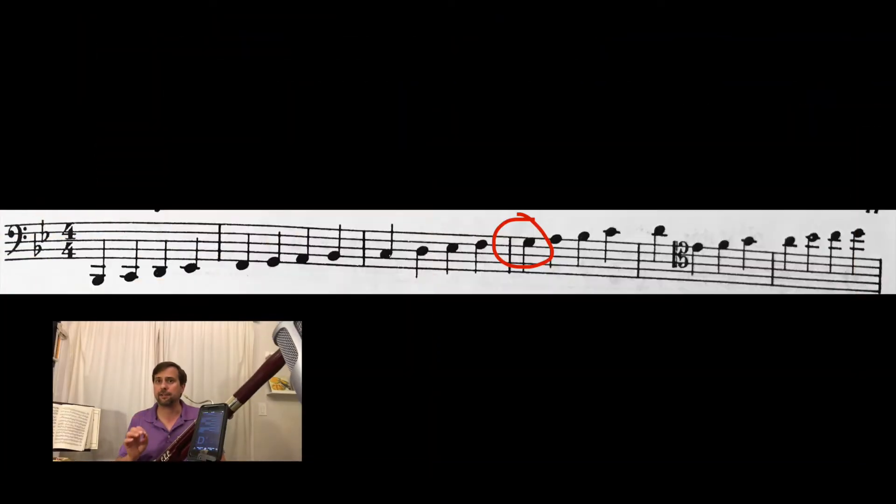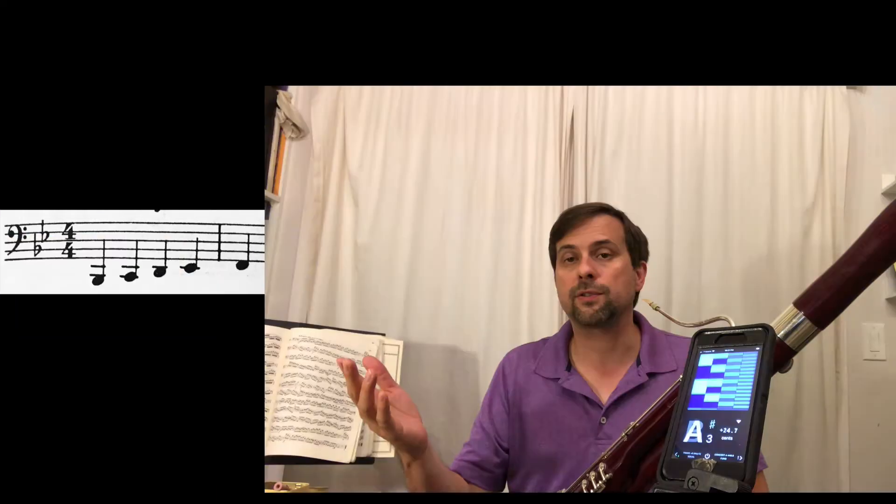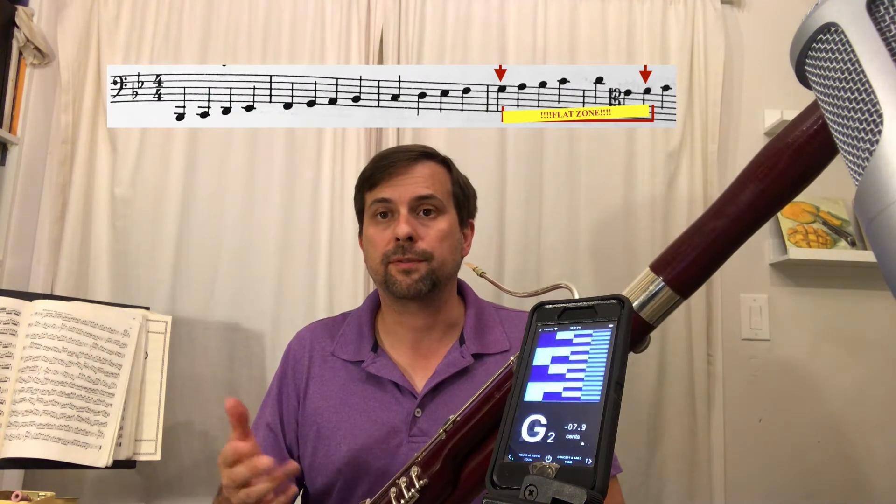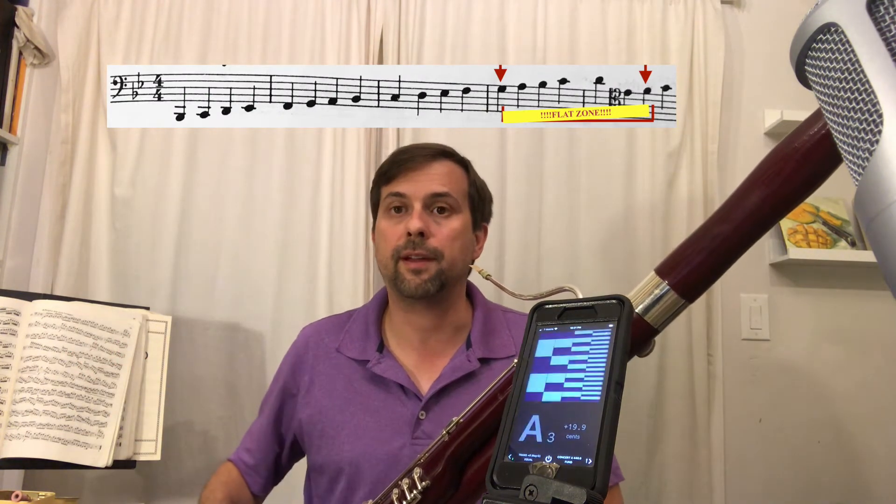Right there at that G, the half-hole G on top of the bass clef staff, is where my bassoon's intonation tends towards flat. Many modern bassoons become flatter and flatter from there to the tenor F. You can mitigate that to some degree with equipment, but in general it's the way bassoons are designed.